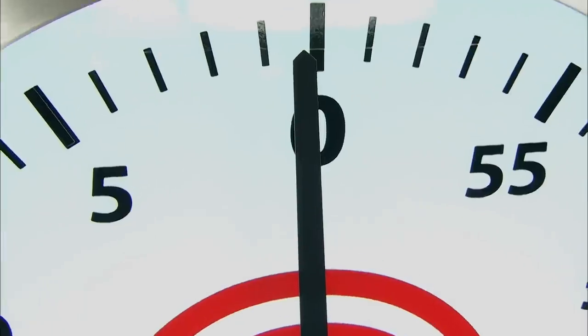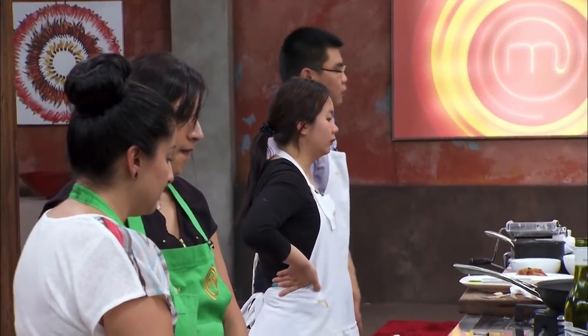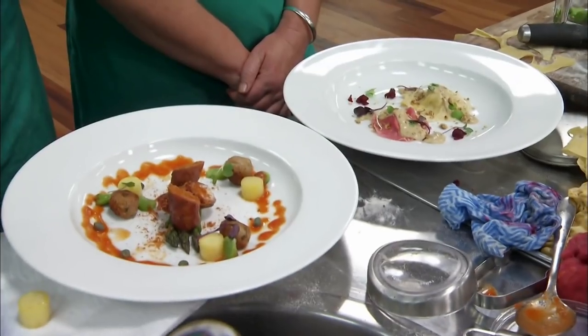Five, four, three, two, one. That's it, guys. Stop cooking. Time's up. We can't do anything else about it. We're a little bit disappointed in our efforts today. I'm just happy we've got all the flavours on the plate we wanted. We did our best. What will be will be.